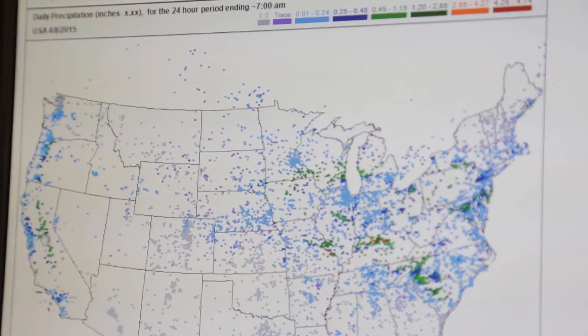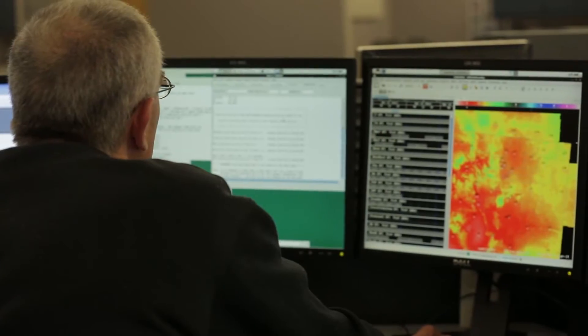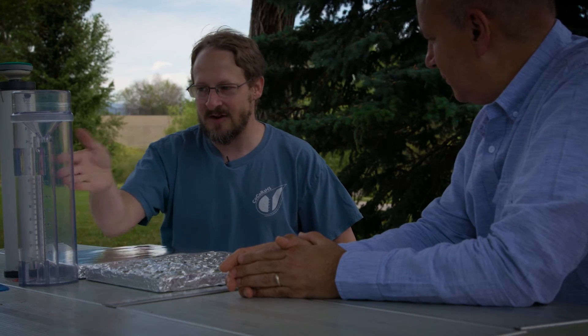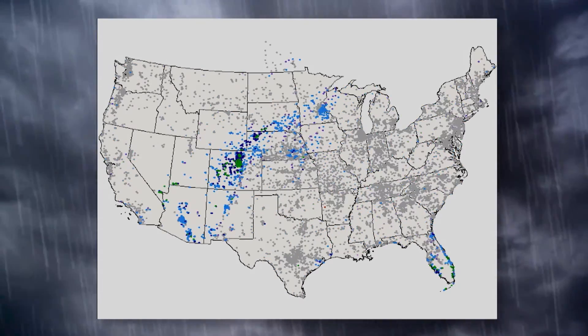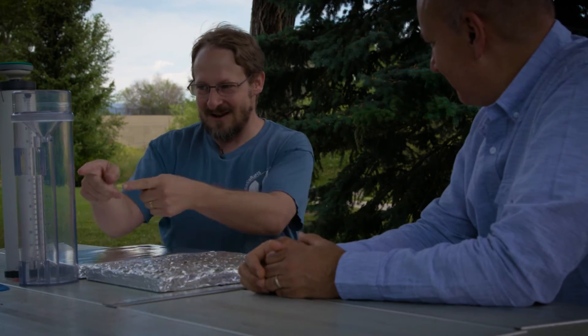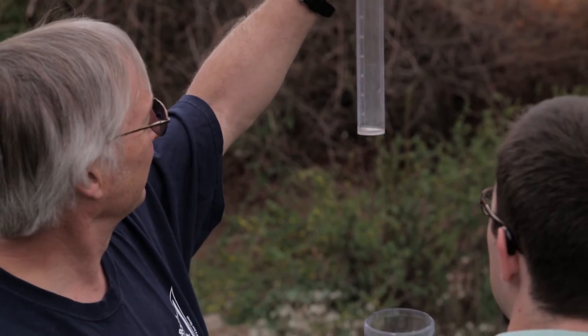At this point, we have 20,000 active volunteers across the entire United States, as well as Canada, Puerto Rico, and just recently the Bahamas. There are lots of weather stations across the country, but they're still spread out, and you might have a rainstorm go right in between them. We've got plenty of examples where a volunteer with a CoCoRaHS gauge is nowhere near any of the other sites that might have gotten even zero precipitation — and we look on the CoCoRaHS map and lo and behold, there's over seven inches of rain at that spot. The National Weather Service never would have known had it not been for that CoCoRaHS observer.